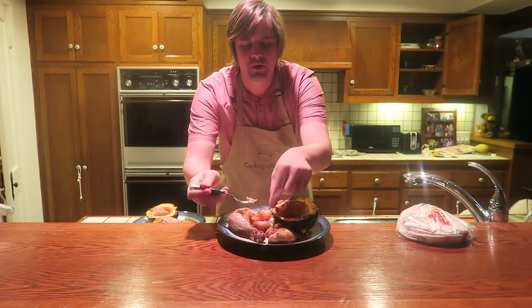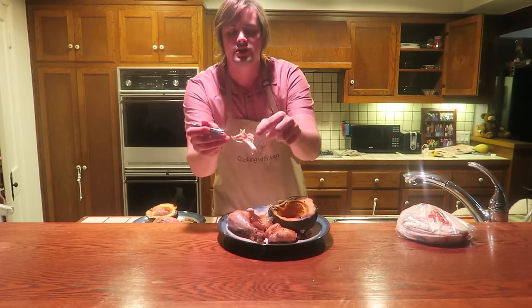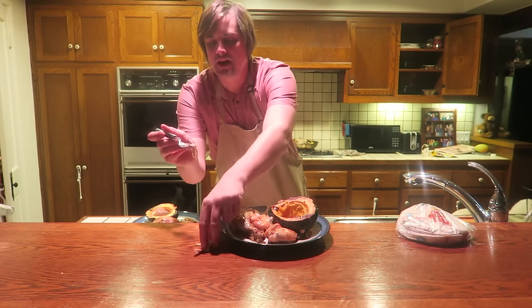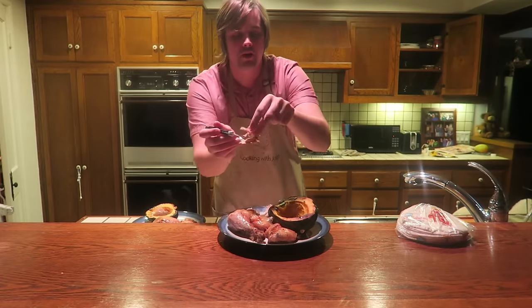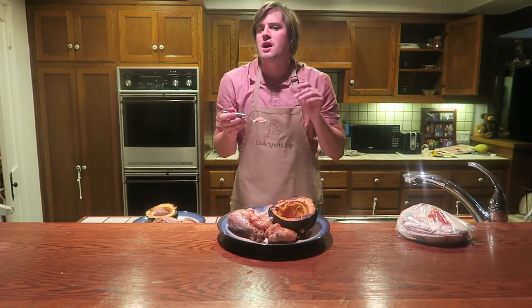Slow roasted chicken — one of my favorite things on the entire planet. Look at it, it literally just falls apart. If you want to do pulled chicken, barbecue pulled chicken sandwiches, anything like that, this is perfect. I am going to do a couple of interesting things with the leftovers and make a couple of videos in the future.